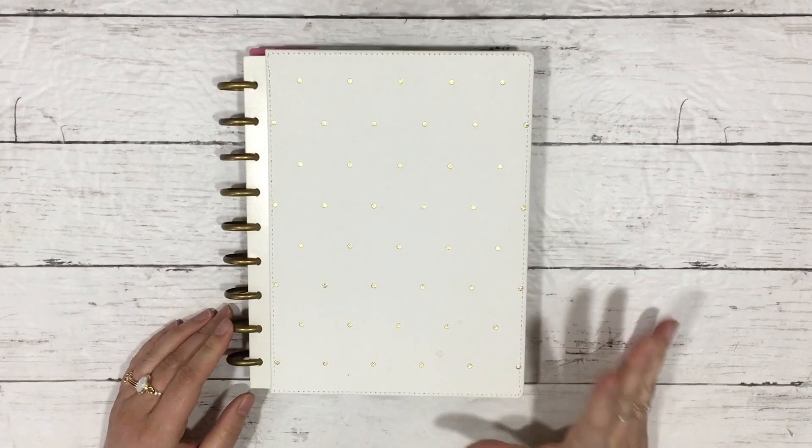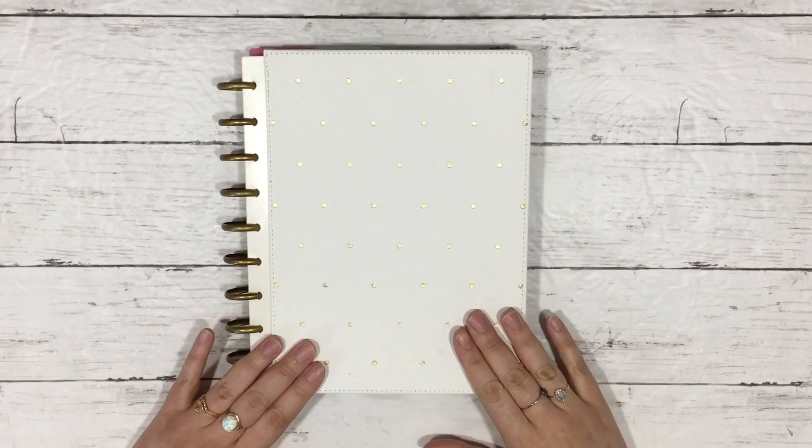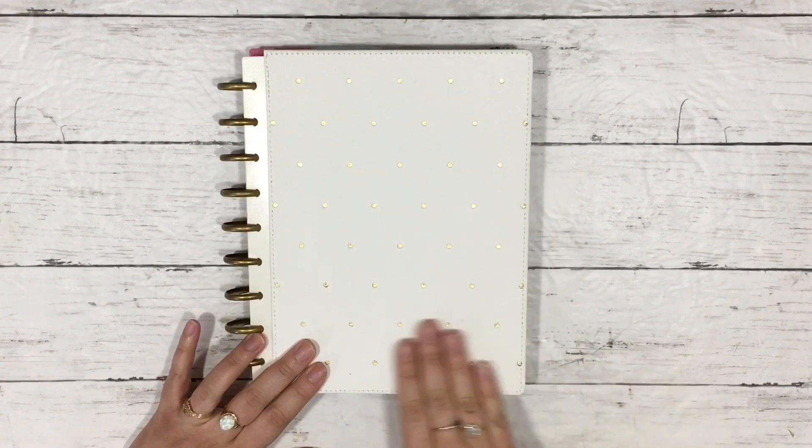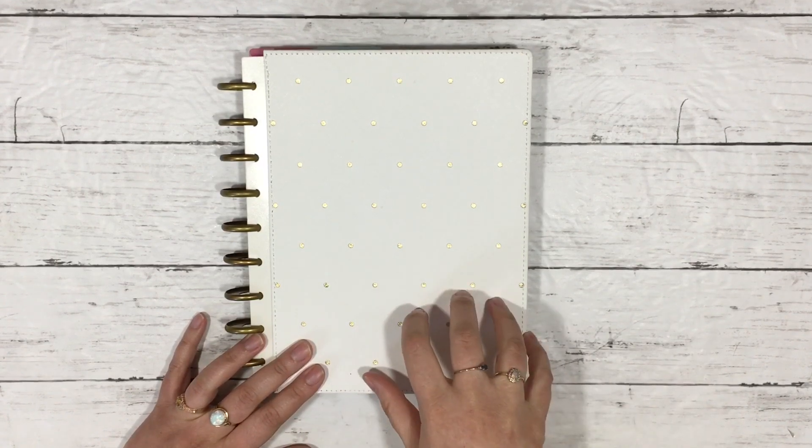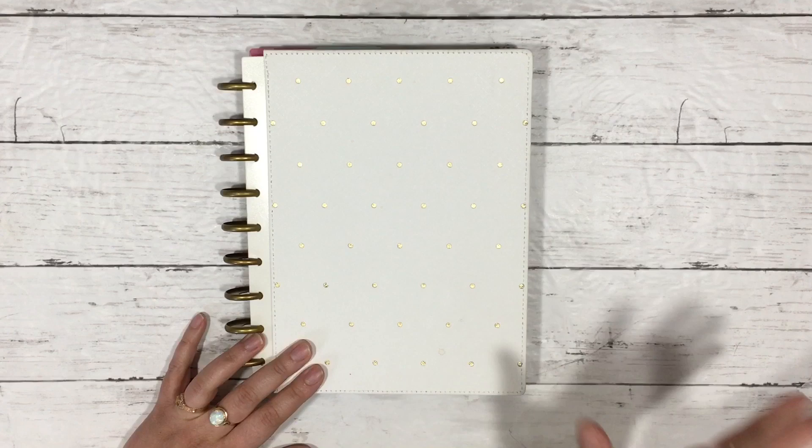What's up guys, it's Mo and today we're going to be talking about my Happy Book of Shadows, Happy Grimoire, my sort of faith planner type of thing. I'm going to specifically be talking about how I use the Stargazer Planner as my pagan faith planner.